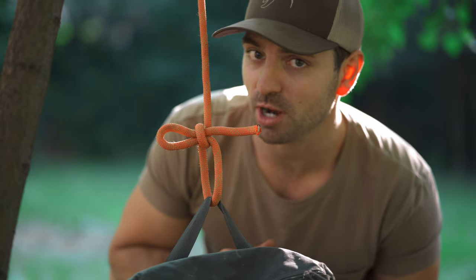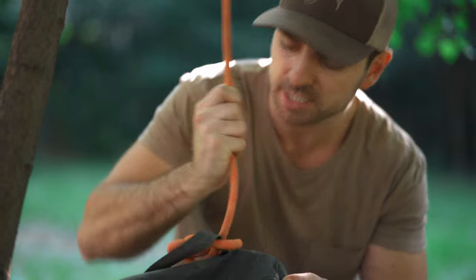This is one of the coolest knots you probably haven't heard of. It holds in place if there's tension on the line, but if you give it a tug, the whole thing comes loose.